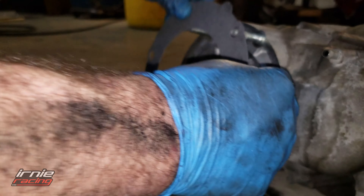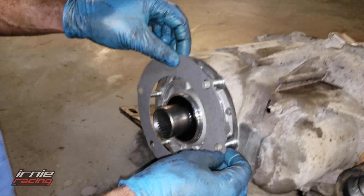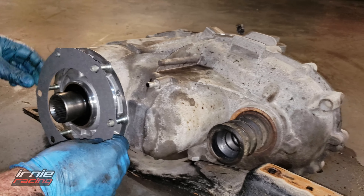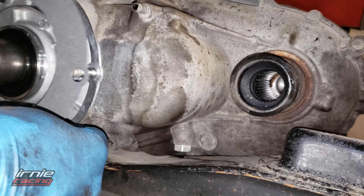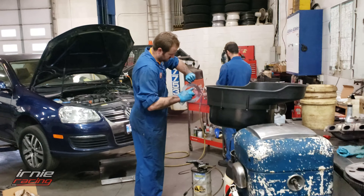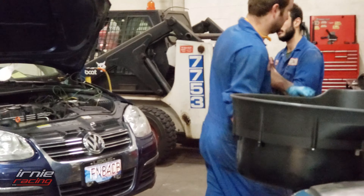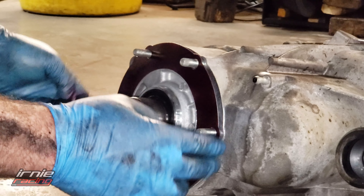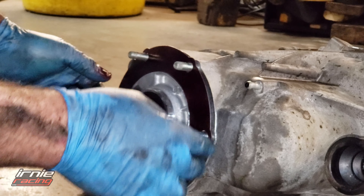Figuring out the direction of the transfer case gasket — it's got a little tab, but we're not sure where it lands. Trying each position. And that's where the driveshaft goes in. No dowel on this one — she's got studs.